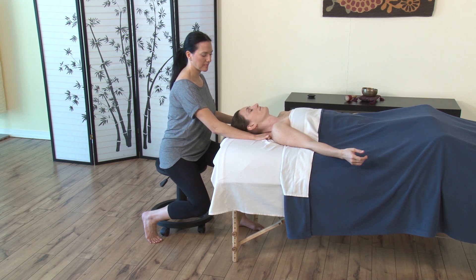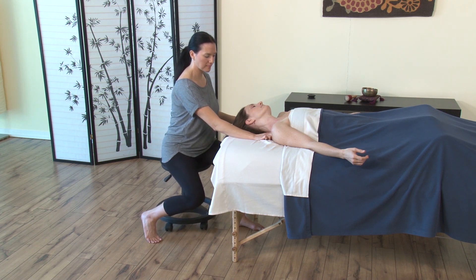Attachment site to attachment site. As you get closer to that acromioclavicular, AC joint, we want to back off the pressure. But please do move all the way up and through that AC joint.